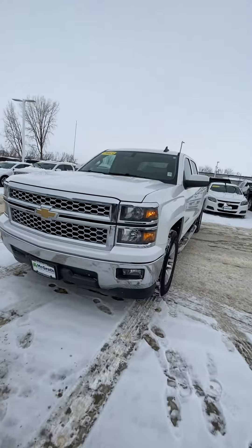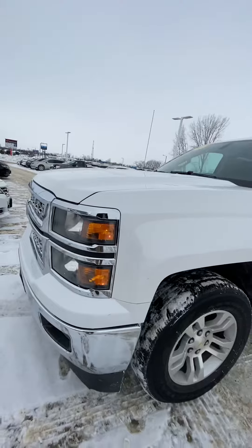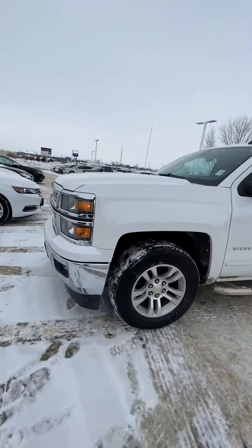I just want to start with the front. We have the fog lamps and the halogen lights in the front, with the classic boxy front of the Silverados.